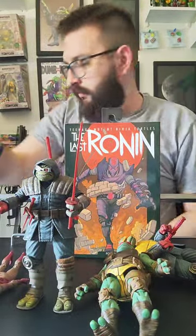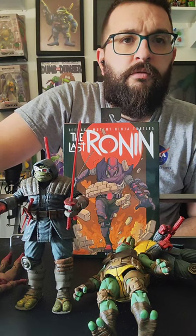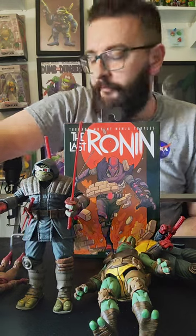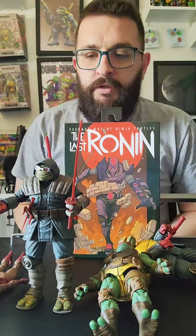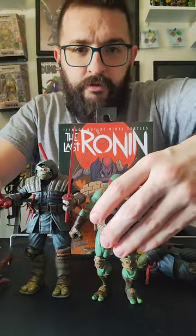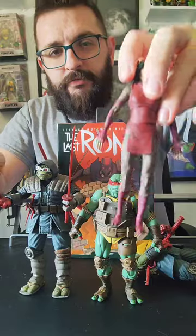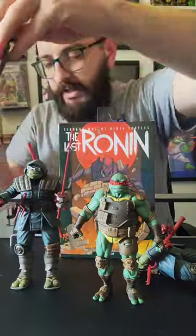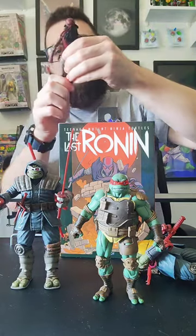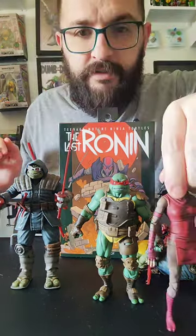What's going on? A little crooked there. Hello, Marty McFly. It is footbot day. All my Ronin figures fell. We have Raph. We have Karai, who I mostly fixed. Her waist, at least. And the rest is just her own elbow.